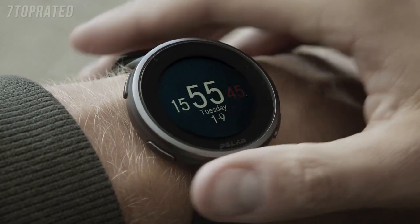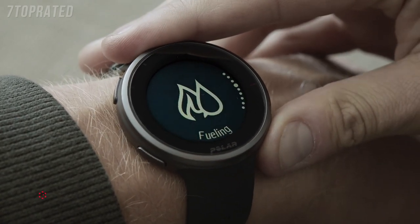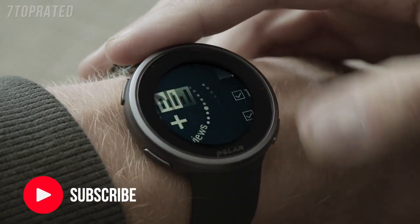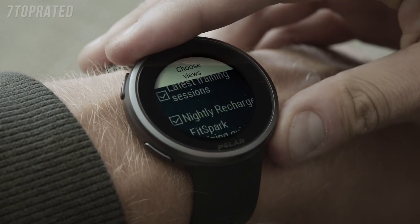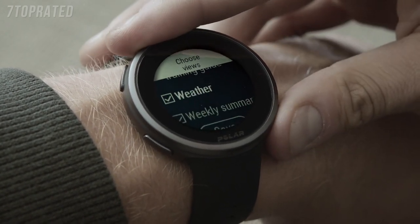V2 supports up to eight different watch faces. In the watch face views menu, you can easily choose the watch faces you would like to see on the display. Tap the display and choose the views you would like to see, and tap save.